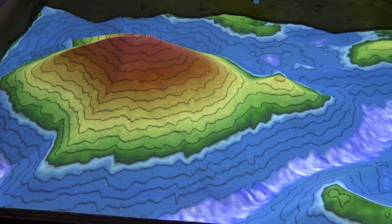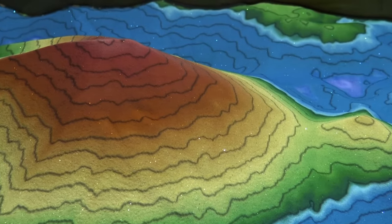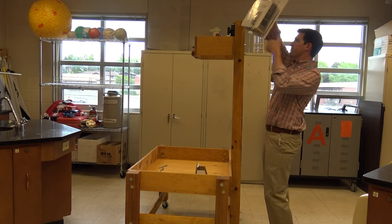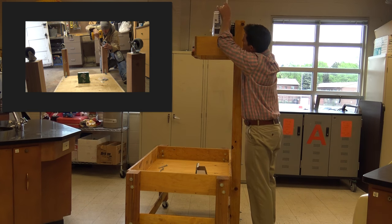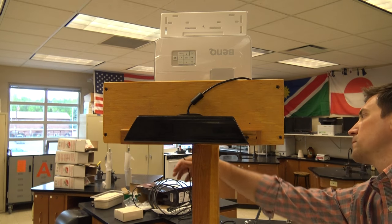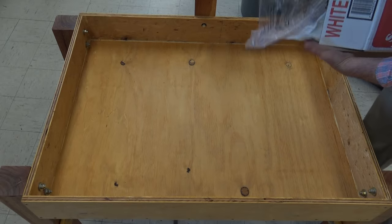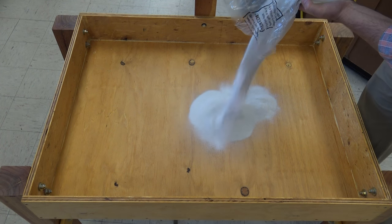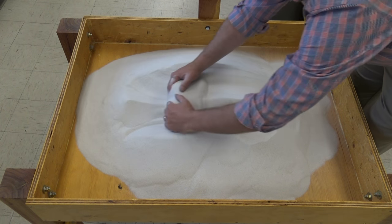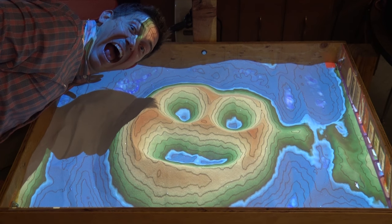You can see the topography on the sand. Now if you want to build one of these, I've got complete instructions — it's gonna pop up on the screen and there's a link down in the description. What I'm using here is a Kinect. That Kinect is reading the sand and it requires a whole lot of sand — in fact, 250 pounds of play sand.